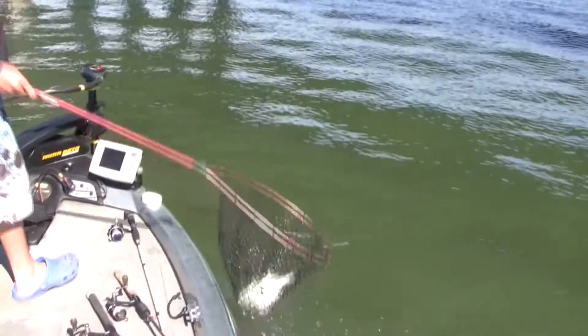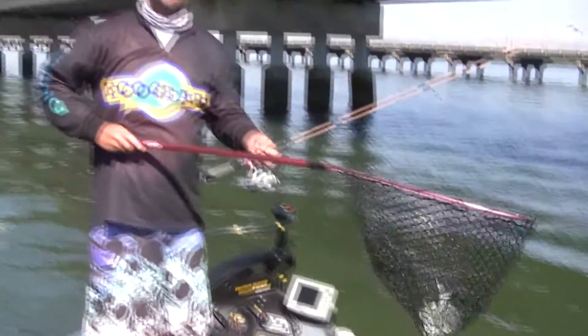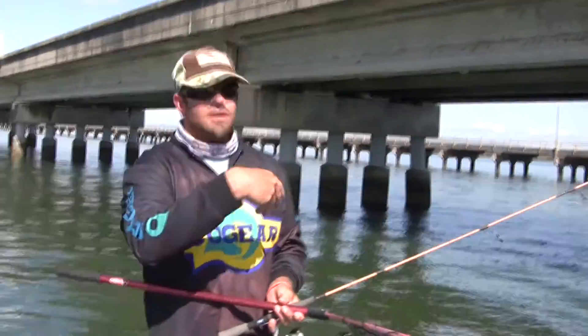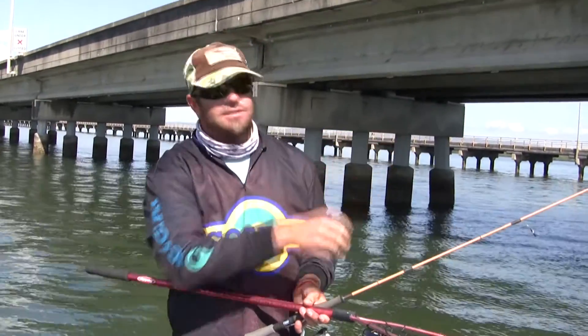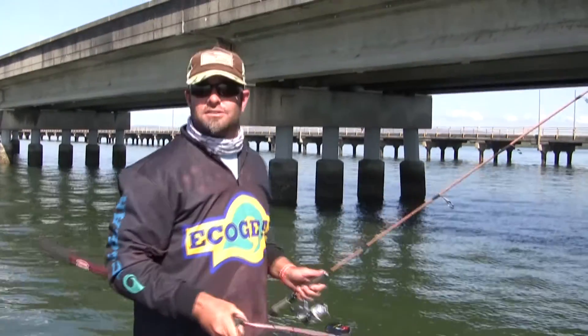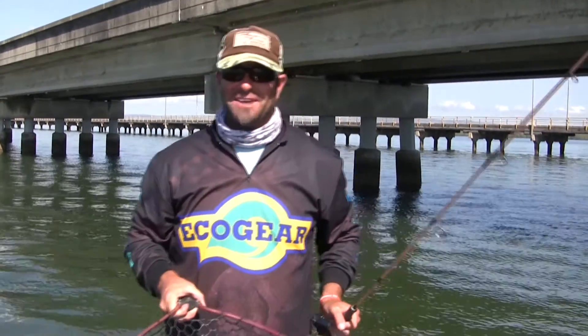There we go. That's three in three casts. Caught one off the outside of the pylons, landed the fish, moved back in, made a cast to the inside. As you can see, there are literally thousands of pylons to work, so it looks like we're going to have a great little session.